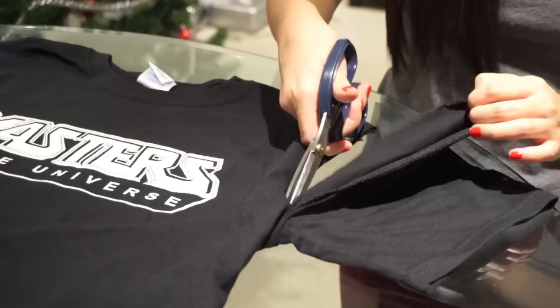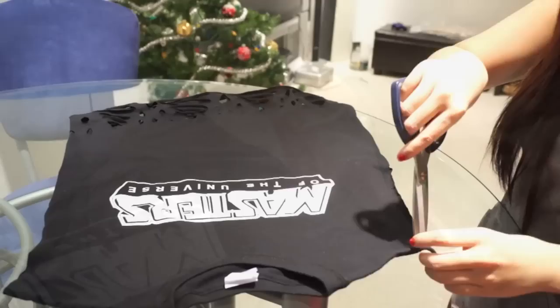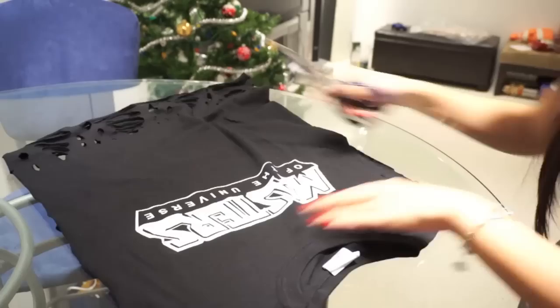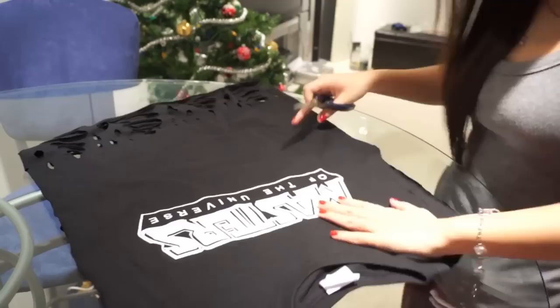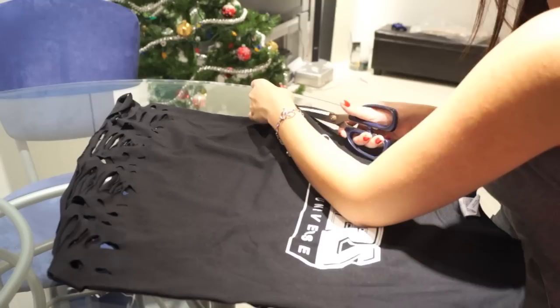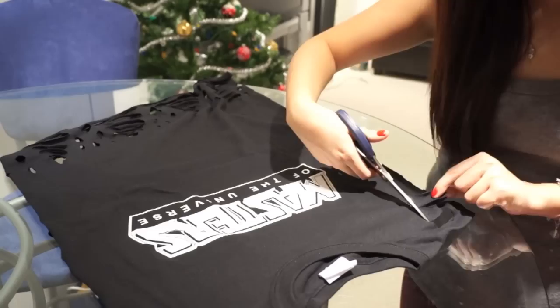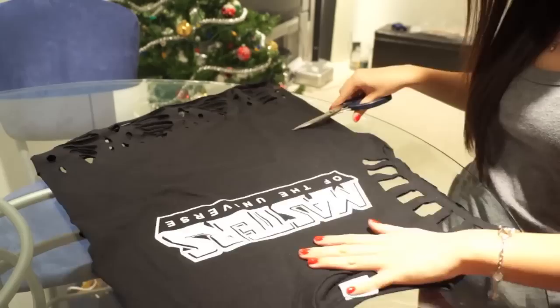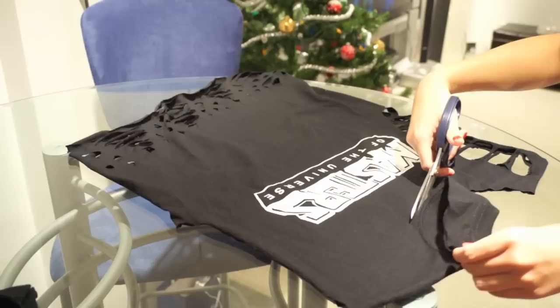Next I'm starting to cut out the rectangular accents on the sleeve. I'm cutting out rectangles that are half an inch by 1.5 inches all the way around the sleeve, cutting the top and bottom fabric at the same time to save time. Just be careful to leave enough space between the rectangles so they don't become too thin after you stretch the fabric. I'm only doing one side of the t-shirt because doing both sides would be too busy. Instead, I cut off the neckline and created an off-the-shoulder look to accent the sleeve on one side.